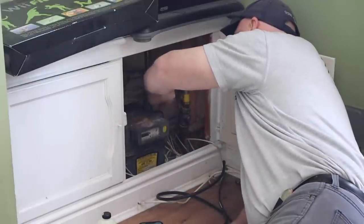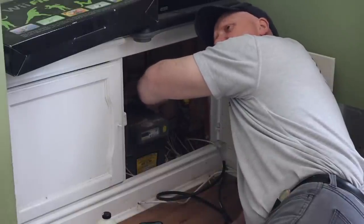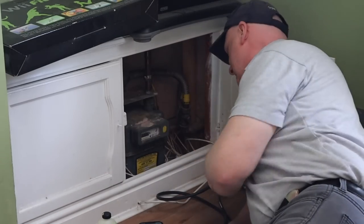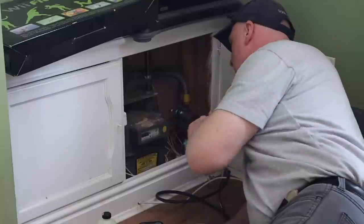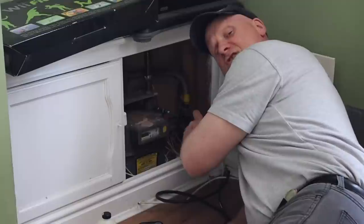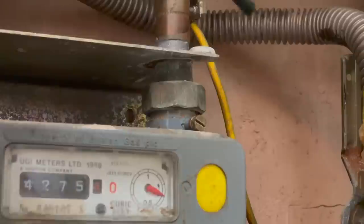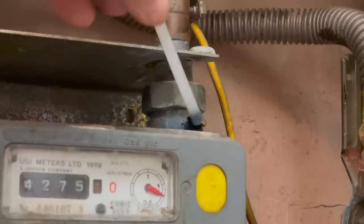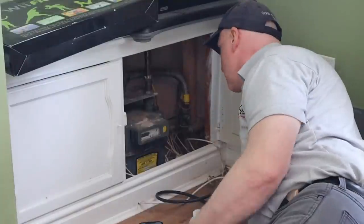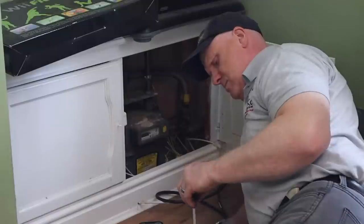I disconnect the hose and quickly put the test nipple back in. There's no need to turn the gas off because I'm doing this quickly and the small amount of gas escaping is negligible. I tighten it back up — not too tight, I don't want to snap it — and then apply leak detection fluid to the test nipple to make sure it isn't passing. It looks good, so I wipe off the excess. Finished at the meter.